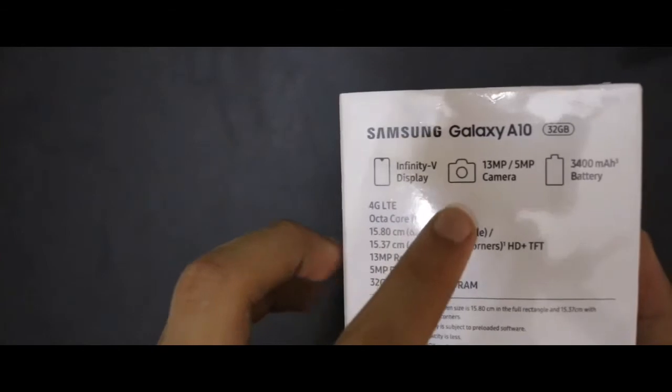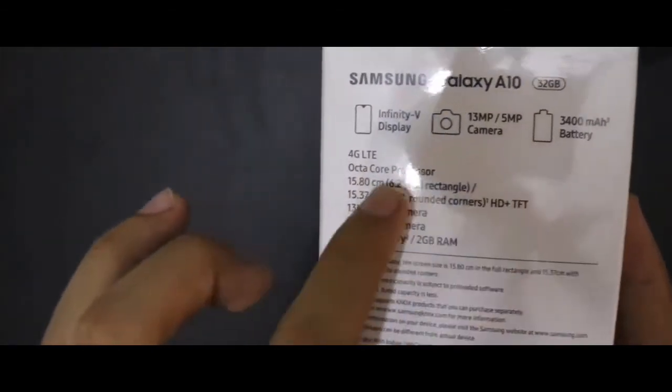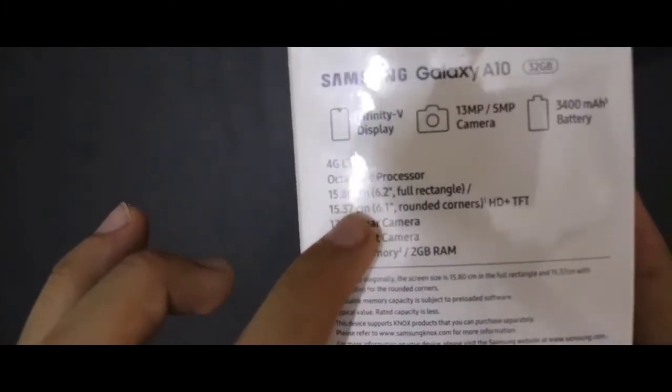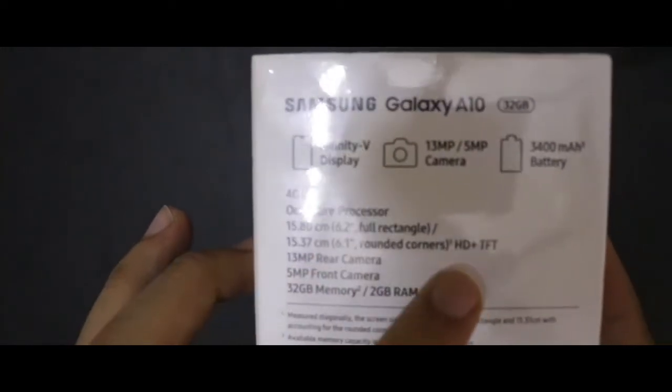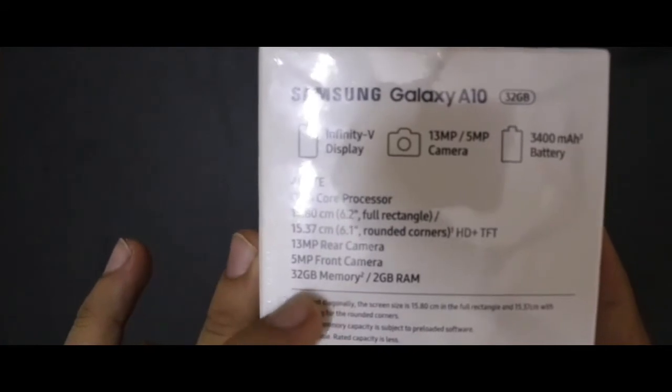So let's see here, it has an infinity display, 13MP rear camera, 5MP front camera, 3480 mAh battery, 15.80 cm full rectangle screen, and it comes with 32GB memory with 2GB RAM.